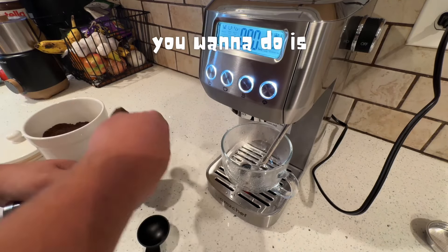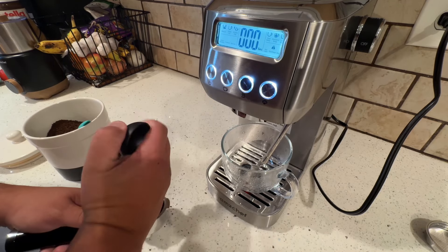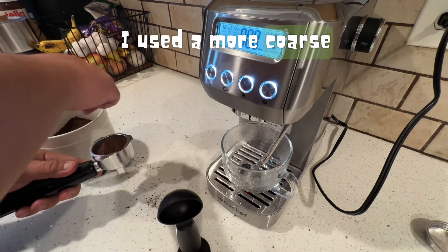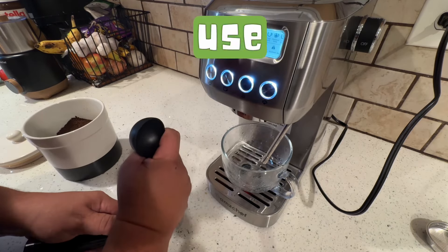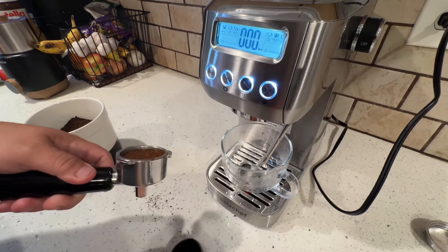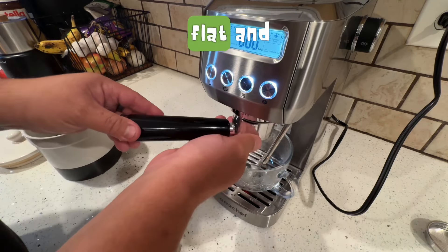First you want to get your coffee grinds and pack your espresso. It's better to use a fine grind coffee — I used a more coarse one, but from what I'm reading it is better to use a finer grind. Make sure you press it down. What I did is put half in, press it, then add more. Make sure it's flat and nicely pressed.